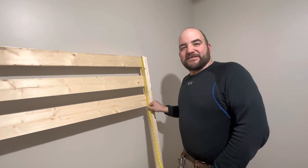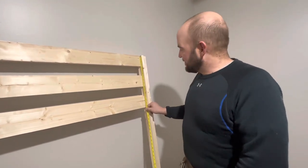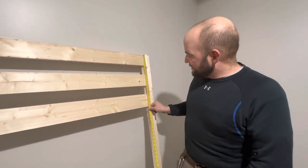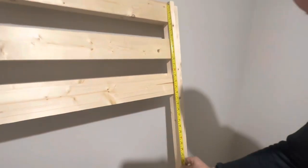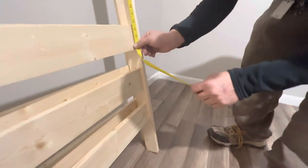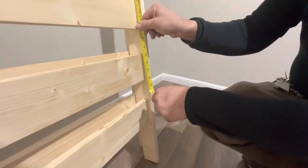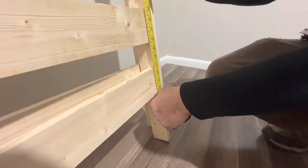On the legs, I place the end rails from the top measuring down. The first one is flush to the top, the second one is six and a half inches to the top of it, and thirteen inches to the top. Coming all the way down, it should be about 38 and a half, then 45, and then 51 and a half.